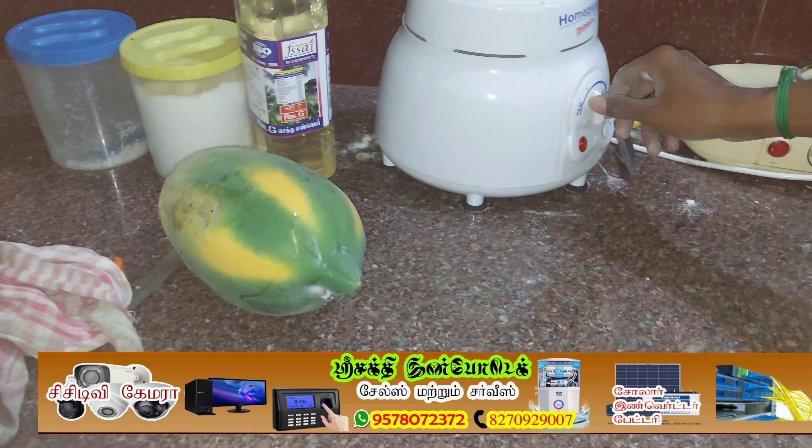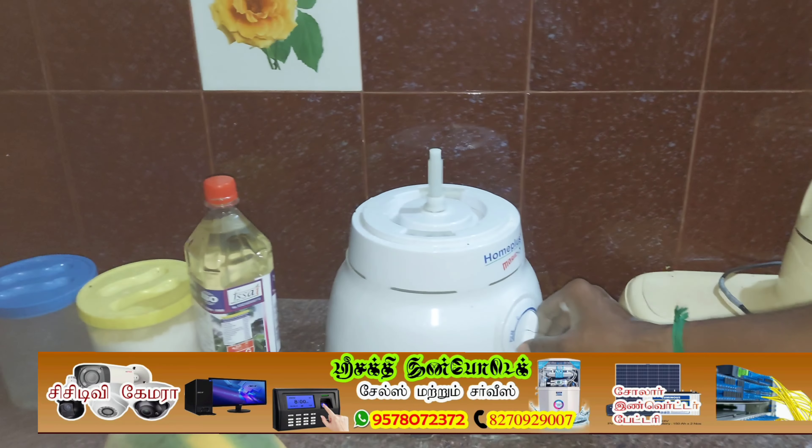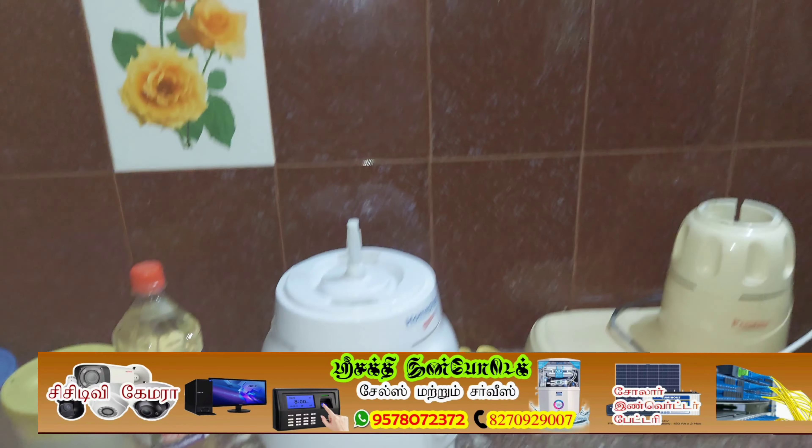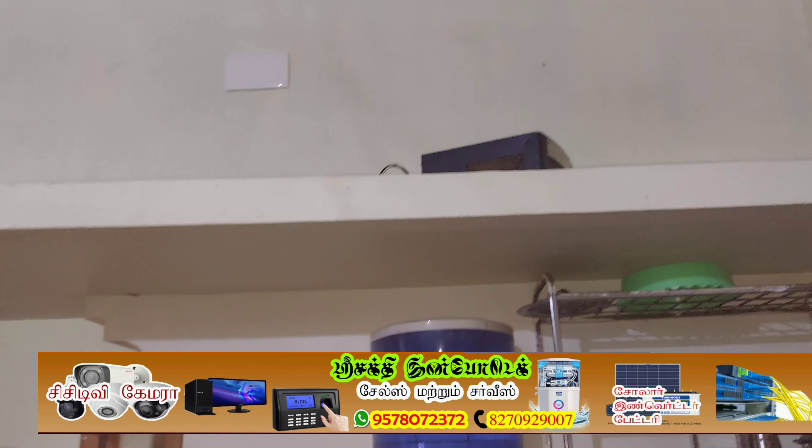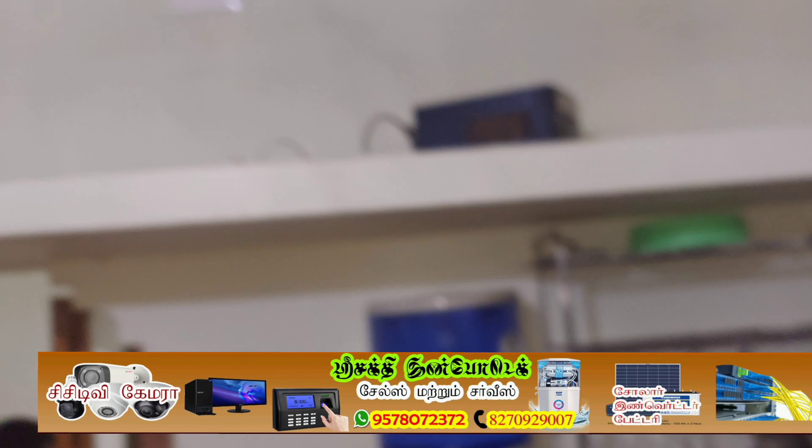Oh, it's a grain rod. This is the N-water luminous meter.